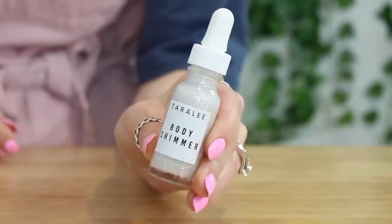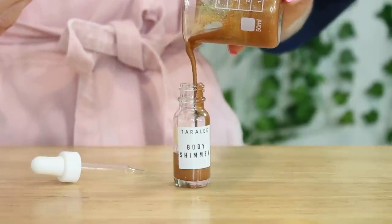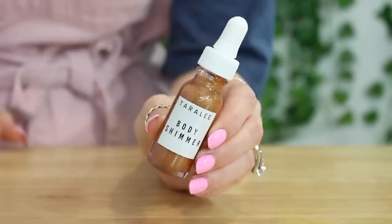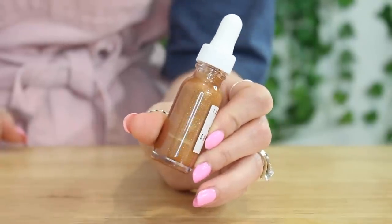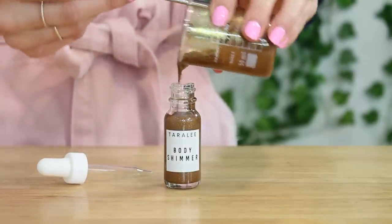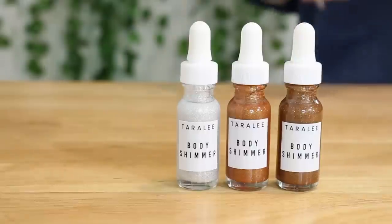There is the body shimmer all finished for light skin — it's beautiful, super shimmery. Just as gorgeous and shimmery as this one for medium skin tone. Very gorgeous, super shimmery, I love this one — I wish I could use it, but it's too dark for me. And then lastly, the dark skin one is just as freaking gorgeous and shimmery as the other two. Again, I can't use it because it's too dark for me, but it's still so gorgeous. I love the way all of these body shimmers turned out.